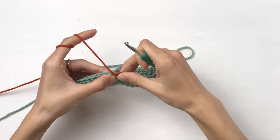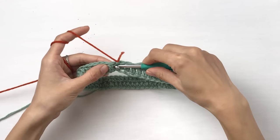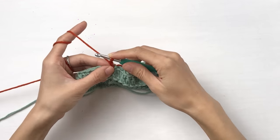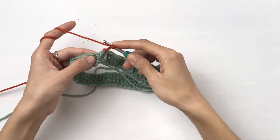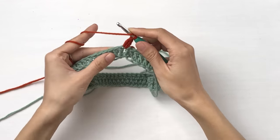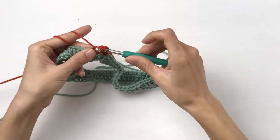Now that you have your new color, insert your hook here — this is the chain two, this is the first double crochet stitch. Insert your hook in here, pull out a loop, chain two — one, two — and work double crochet into each stitch with your new color. Yarn over. This is the post of your first stitch, also the body of the stitch. This is the top of the stitch, and here is where you insert your hook. Pull out a loop, yarn over, pull through two, yarn over, pull through two. Just keep doing that until the end of the row.